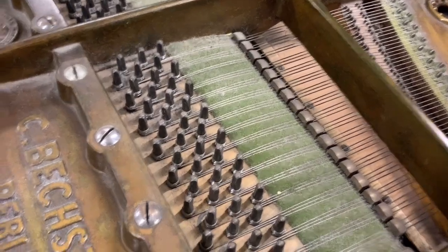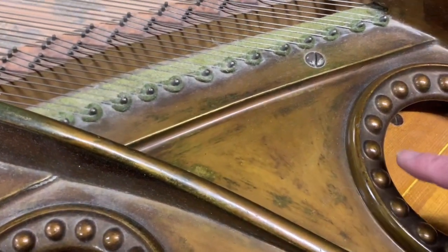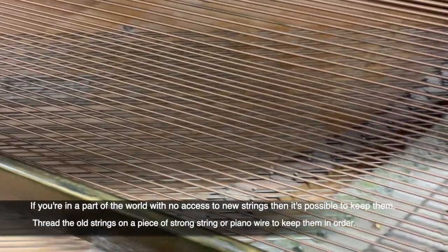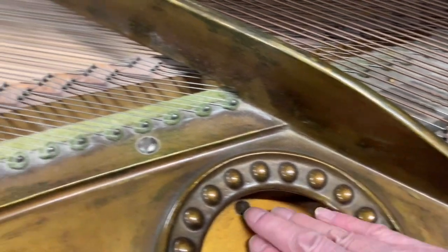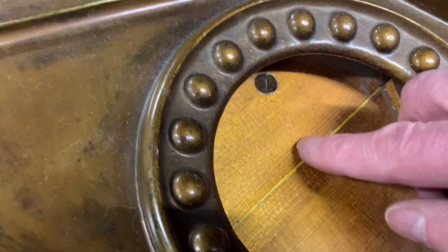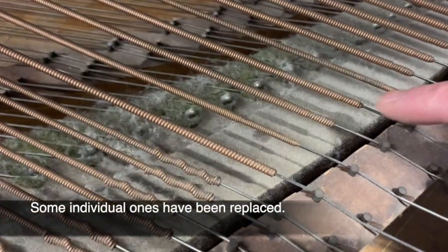The frames on Bechsteins go very mottled for some reason — they nearly always tend to go like this, so they don't look so good. Obviously if we're restringing, which I think we would recommend — because if the tuning pins are loose you're going to take the strings off, you might as well change them — we'll restring the piano and redo the frame, and recondition the soundboard. It looks as though it's had a shim put in before. There's a crack going across there — it looks as though it's got a shim in it. That's probably not right — I'm not quite sure why those look as though they've been shimmed, and yet the strings are all original.